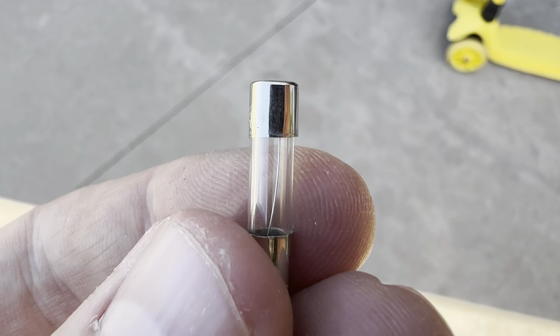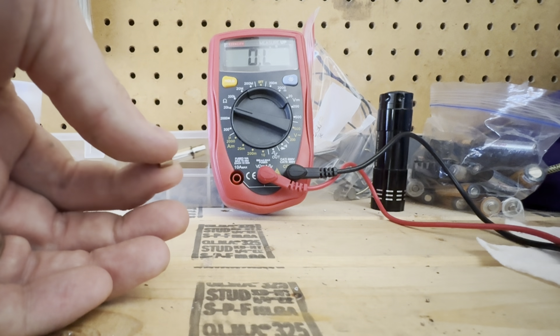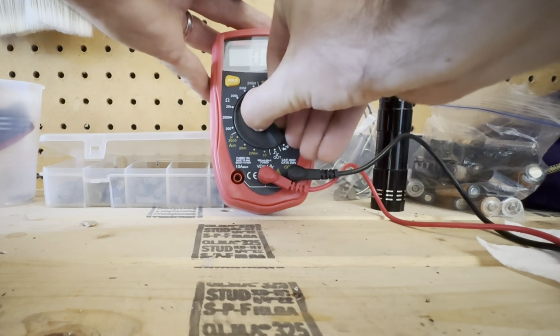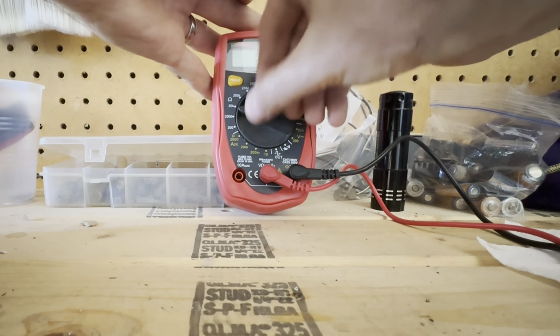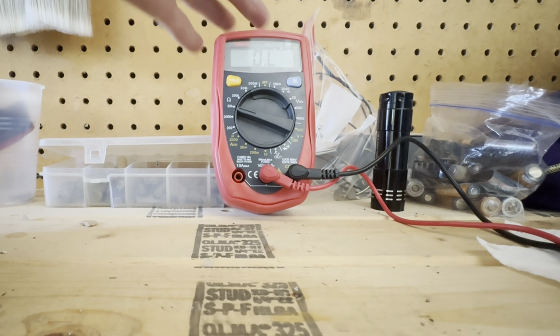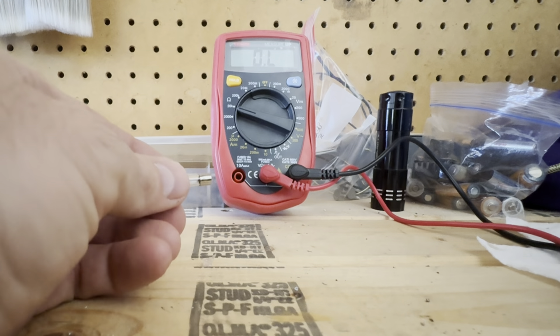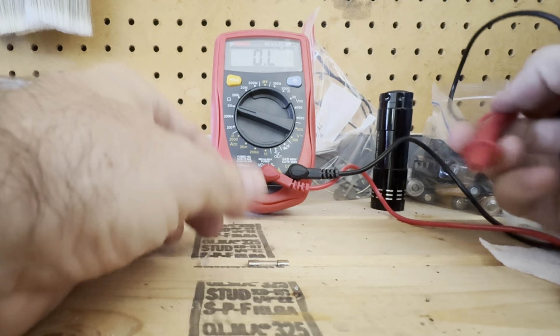I'm going to show you using a multimeter how we can test this to see if it's bad. Now, visually you can see that it looks intact, but I want some empirical proof. A fuse is basically a wire that will break if it's overloaded, so I want to test to see what's going on. I'm going to run this test twice so you don't have to rewind.